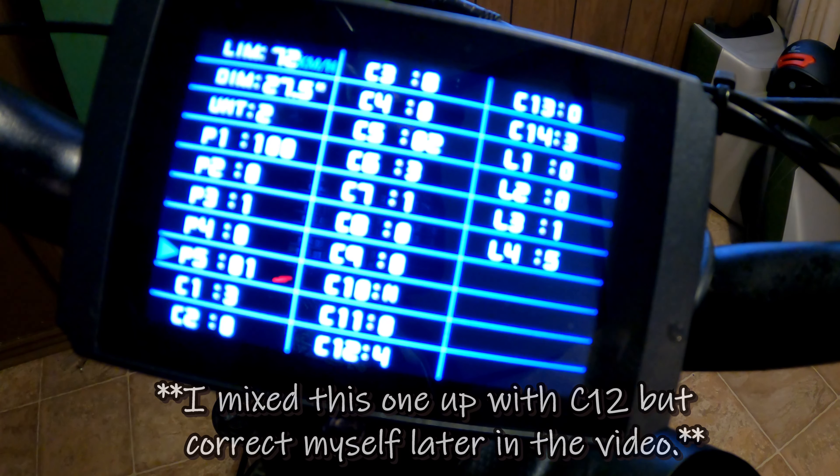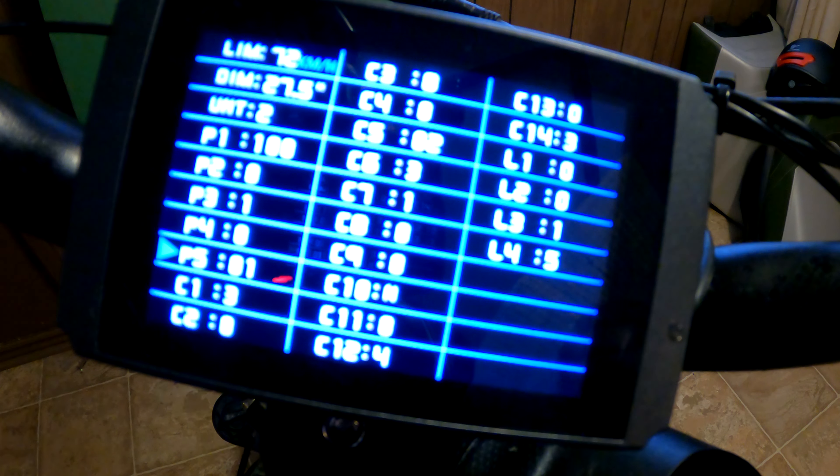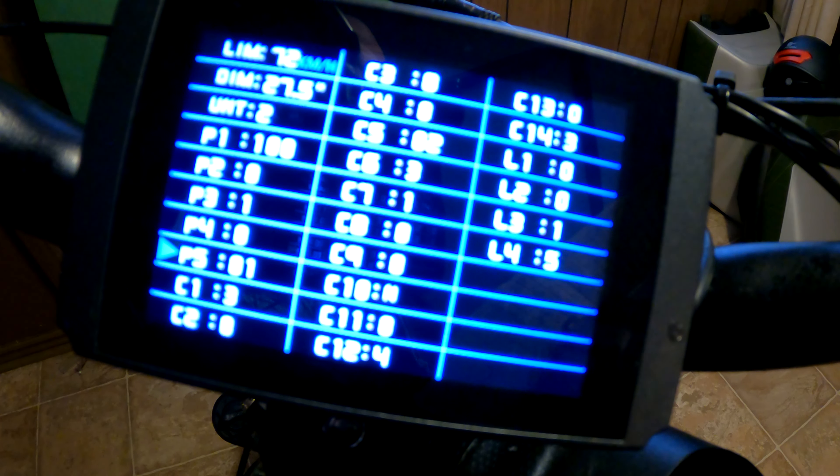P5 is your power monitor mode. I do have that set on P1, but be careful with this one — setting it too low. This monitors your battery and when your battery cuts out. If you have it set too low and it shuts off before it drains your battery too far, it could actually potentially cause damage to your battery. My whole trial and error with this is just because I know I'm not staying on this bike.